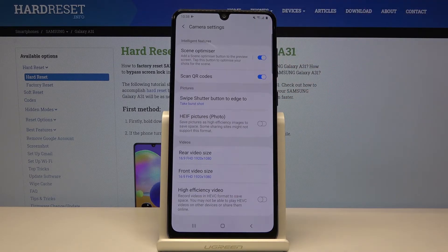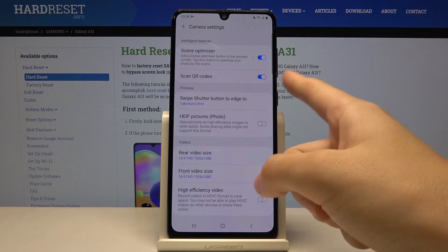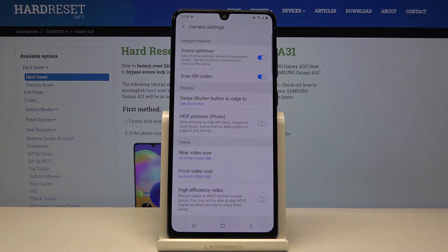I suggest you keep this turned on because this is the quickest way to scan QR codes on your device and we don't need any other app to do it — we can do it by just using the camera.